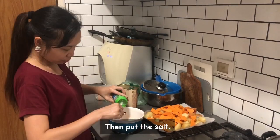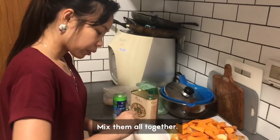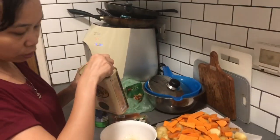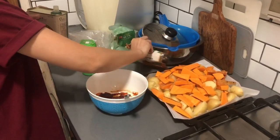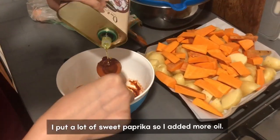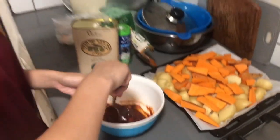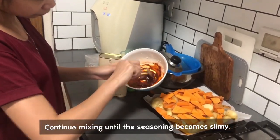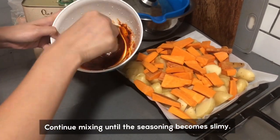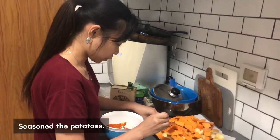Then put the salt to season. I have a lot so I will put like this, and then you mix it. You can see it's not enough oil, so you need to put some more — about 3 or 4 more spoons. The seasoning should look like this. Then you can put it onto the potatoes.